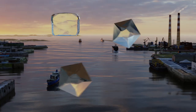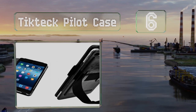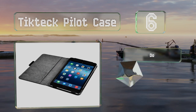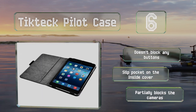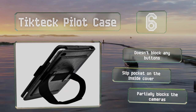Coming in at number 6 on our list, not only is the TicTac Pilot case affordably priced, but it has a ton of good features too. A pop-up kickstand props your tablet up at a comfortable viewing angle, while the roughly one inch thick elastic strap holds it securely in place. It doesn't block any buttons and includes a slip pocket on the inside cover. However, it does partially block the cameras.